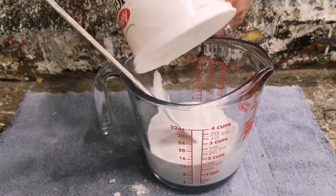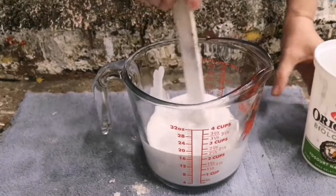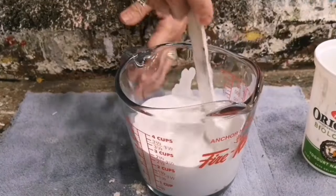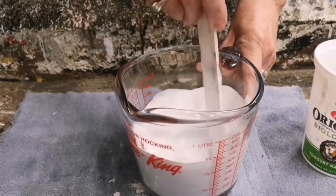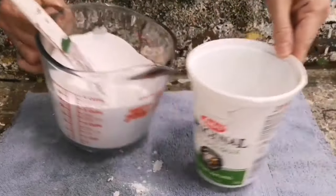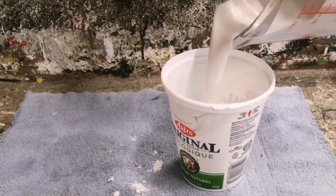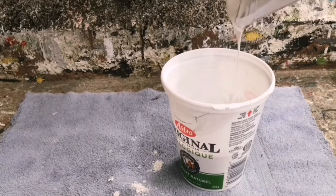Once that plaster of Paris and water is mixed really well, incorporate it into the one cup of latex paint and stir it really well. This is a three-ingredient recipe to make your own homemade chalk paint and it is so easy. Pour it into your container, seal it up with your lid, and you're ready to get crafting.